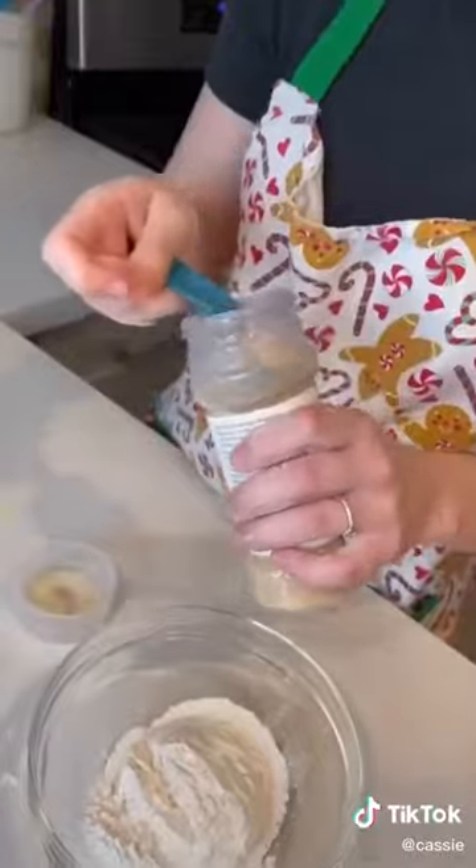I started by combining my flour and garlic in a bowl. Then I started dipping my pickles in the flour-garlic mixture and put them in the air fryer. Next, I combined some sour cream and sriracha sauce.